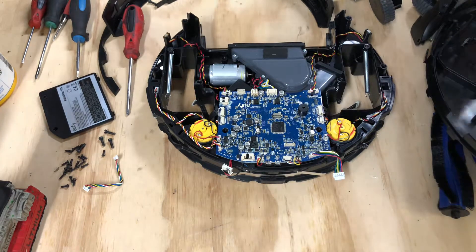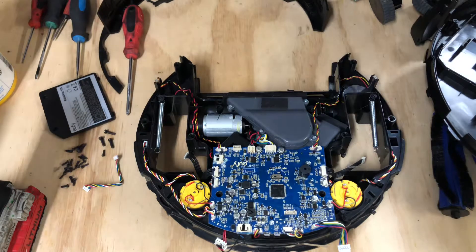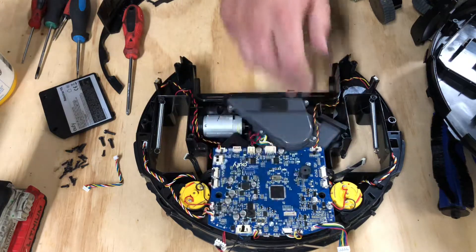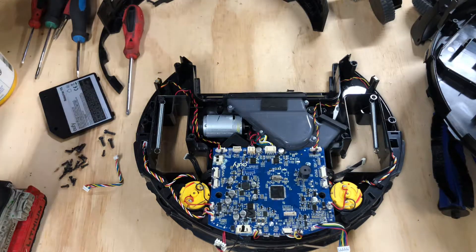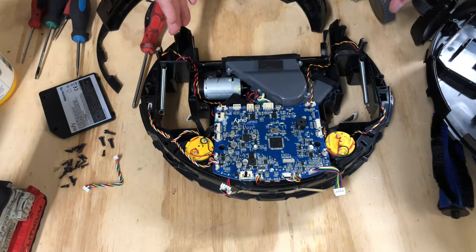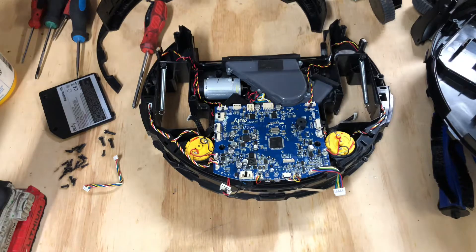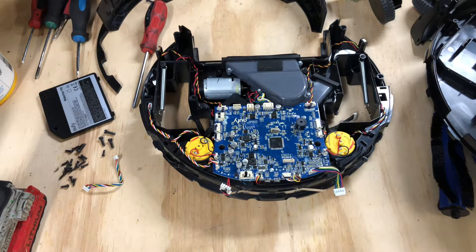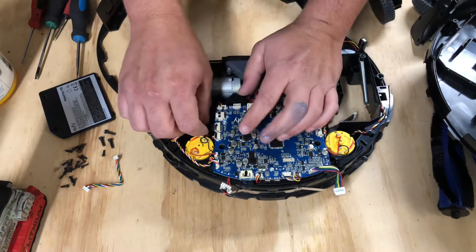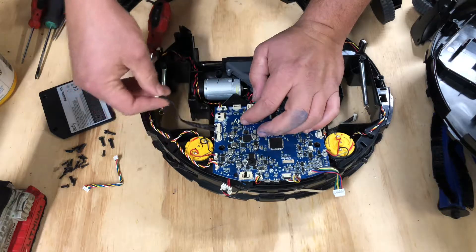Hey guys, what's going on? So in this video of this series, this is the Eufy RoboVac 11S. In this video, we're going to be removing the motherboard so we can get access to the rest of the electronics. If you haven't seen already, we've removed the case, we've removed the front bumper, the wheels, and all the accessories. If you haven't, check the description of this video — I will have them all linked in there, but I plan to get those out as soon as possible.